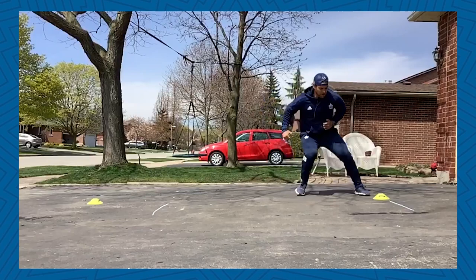That's it for this week. Thanks again for watching. Stay safe on your property and send us your videos. We'll see you next week. Bye.